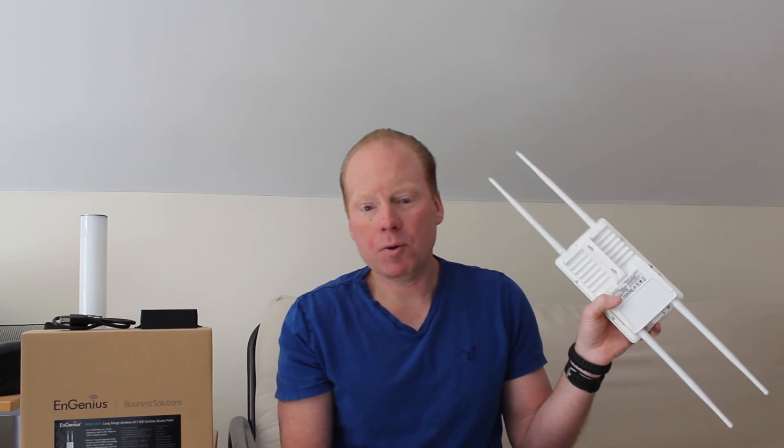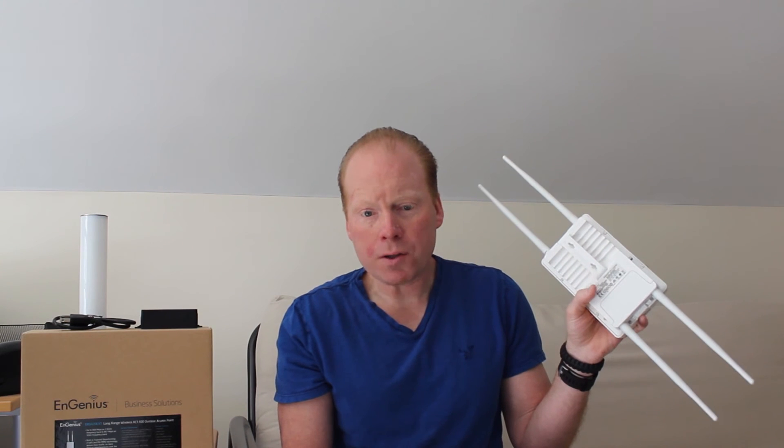The ENS620EXT has status lights on the outside of the unit to aid in setup and troubleshooting. It also has dual Gigabit Ethernet ports and is powered by the included 24V PoE injector. Pole and wall mounting hardware is also included.